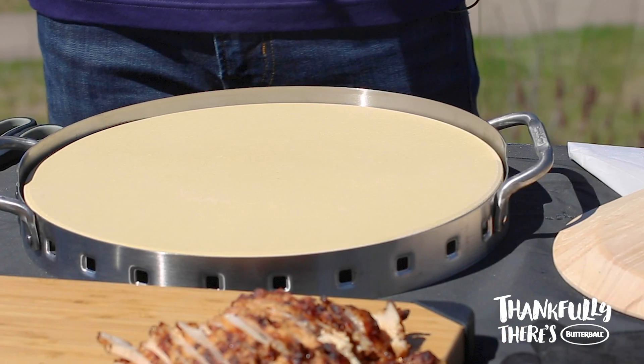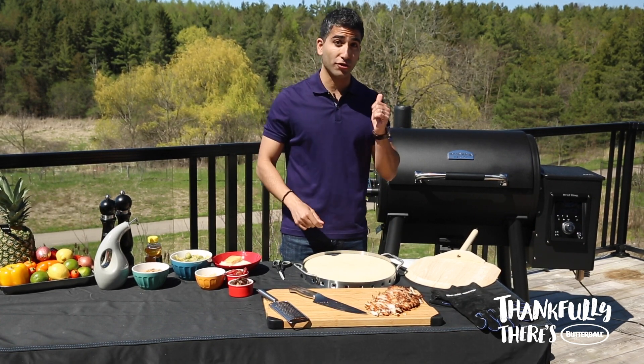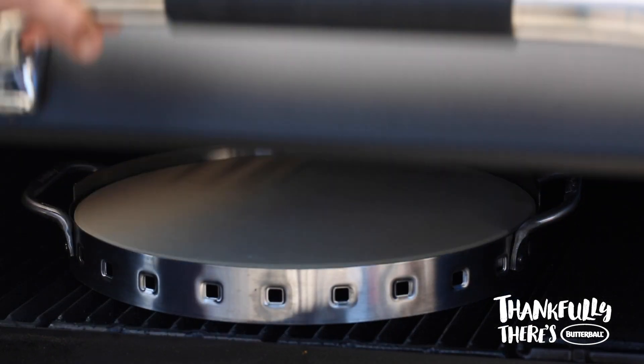A durable pizza stone is a great tool because it's the closest thing you can get to a professional grade pizza oven right at home and on your grill. Preheat the stone as you preheat the grill.